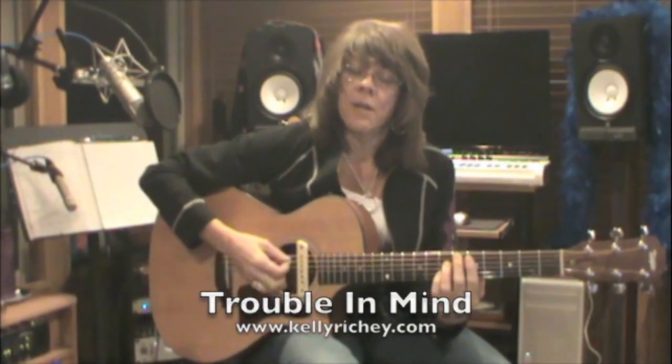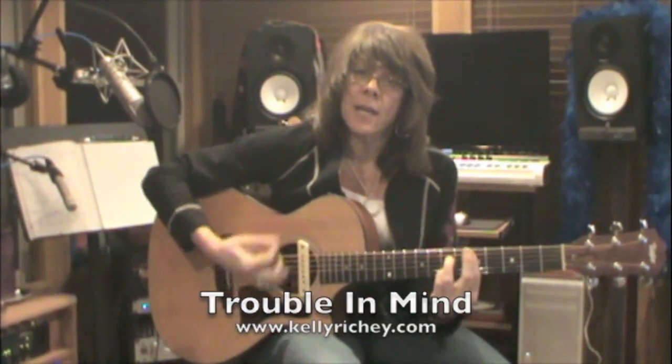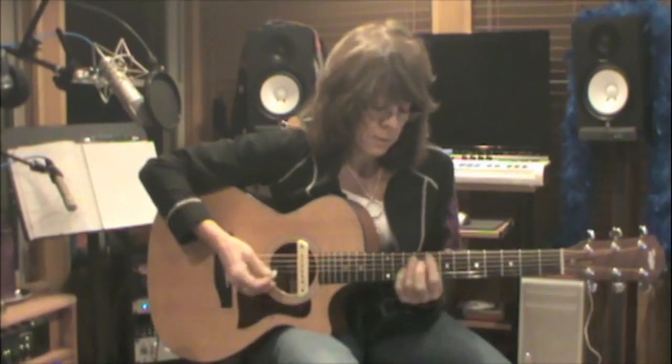I start on A7, then add my pinky for that extra dominant 7th to a D7. Now here's where it's different over this next measure, then it goes back to the same progression.